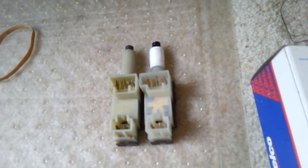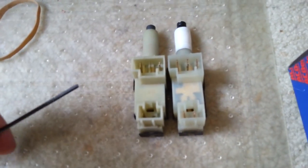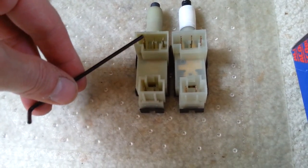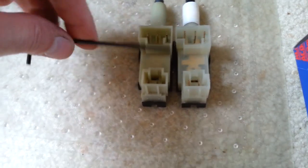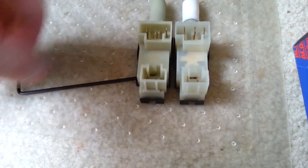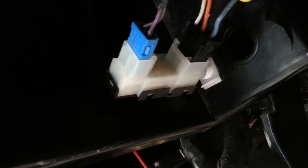One more thing that may help when you go to remove this switch: it's hard to tell when you're upside down under the dash where the tabs are to release the connectors. On the larger connector you've got a little tab right here — push it in and pull it out. On the smaller one you've got a tab right here — push it in and pull it out. To adjust the switch, just unplug both connectors and screw it in or out to get the adjustment you need.